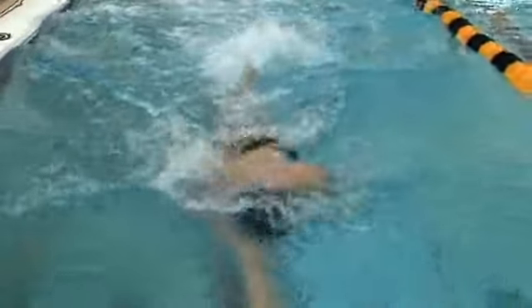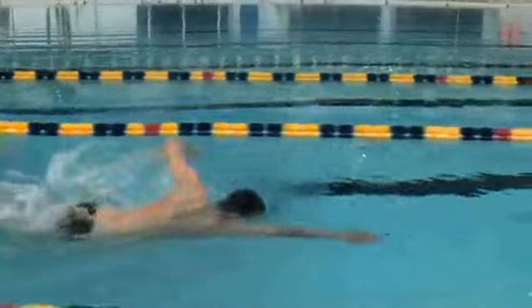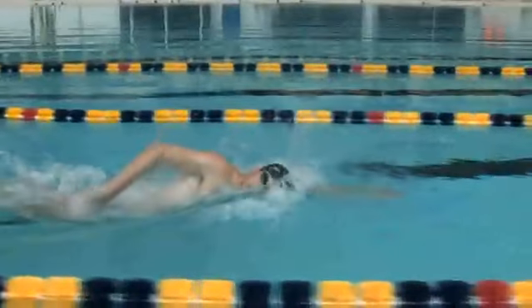Watch Michael take a breath. You're going to see one goggle out of the water, you're going to see about half his mouth, but he's actually breathing inside the bow wave.